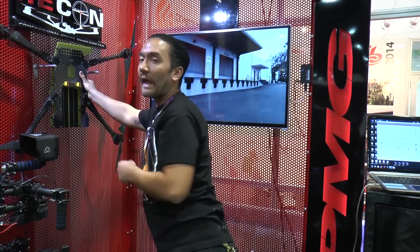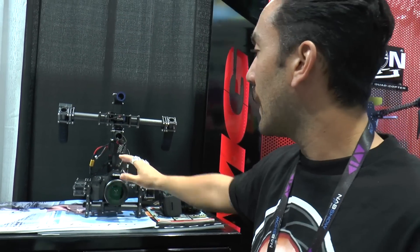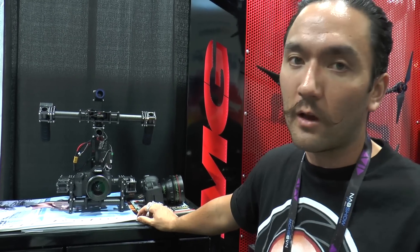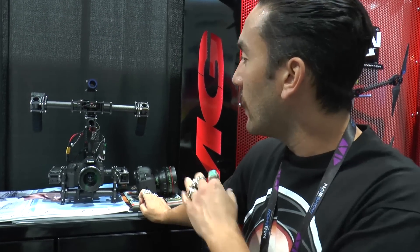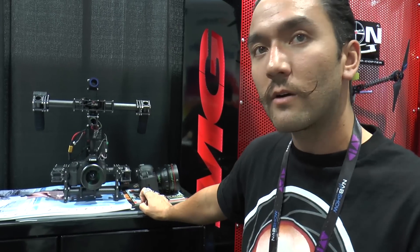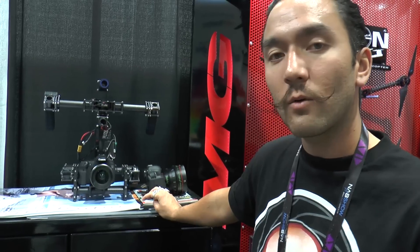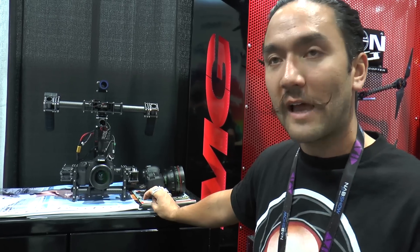As far as our handheld gimbal, we have two separate systems. This one right here is what we call our Taito C — it's our more lightweight carbon fiber version. Weighted for up to 5 pounds on tray. Again, perfect for DSLRs, small pocket cameras, and smaller cinema cameras. We get a run time on that one of about an hour to an hour and 15 minutes per battery. It's completely configurable — it can react to your movement and to all of your settings internally exactly as you would run with it.